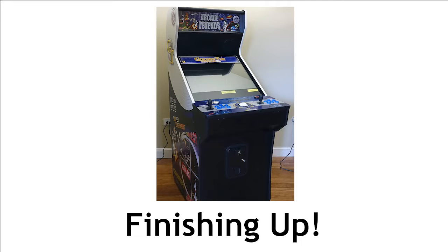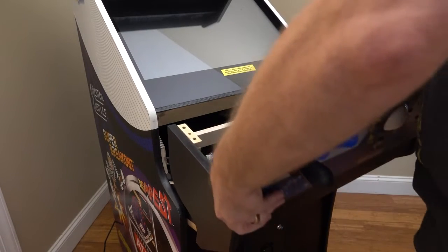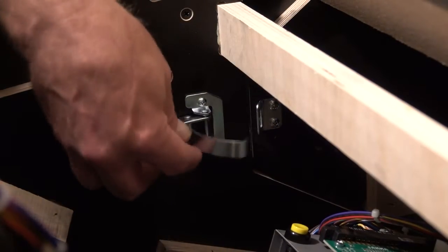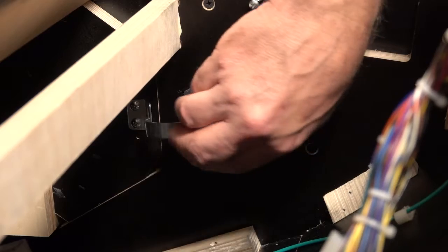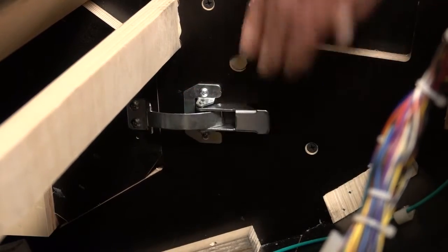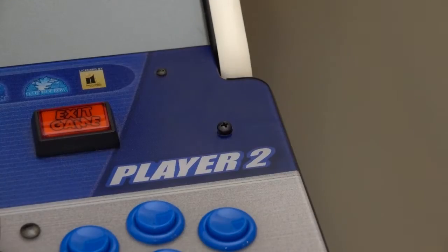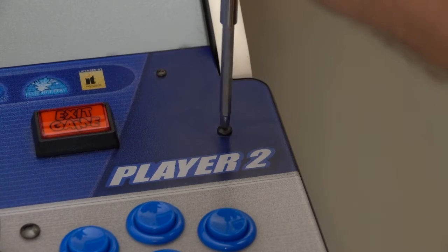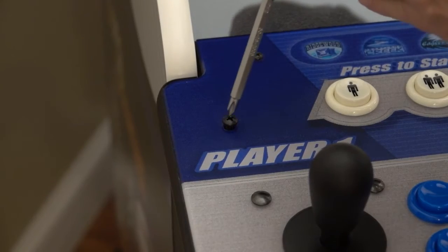Now let's get your system all buttoned up and back together. First, lift the front of the control panel shelf, then carefully slide it all the way back into the cabinet. Next, relatch the two control panel shelf latches inside the cabinet, one on the left side and one on the right. Then lower the control panel back into place. Last thing, reinstall the two control panel screws, one on the right and one on the left.